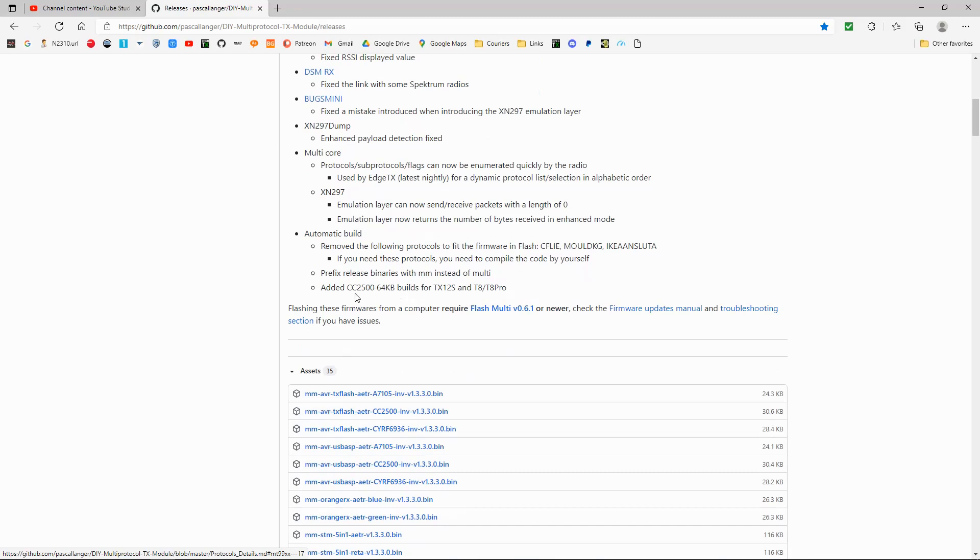The biggest thing they've adjusted is the addition of CC2500 64k builds for the TX12S, the T8, and the T8 Pro. This was causing problems with the multi-protocol module where you'd get a telemetry warning and it just wouldn't work. They've sorted this out now, so that's the biggest update in the firmware, which is obviously really important for people having problems with their TX12S and T8 Pros.